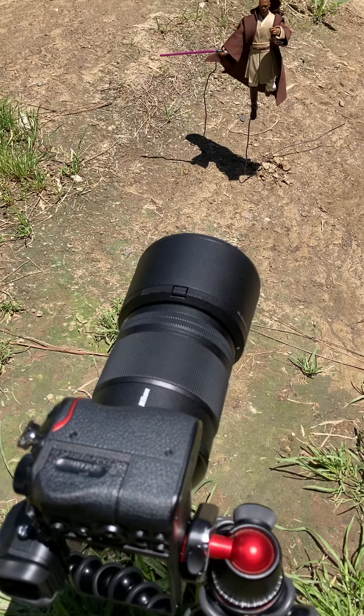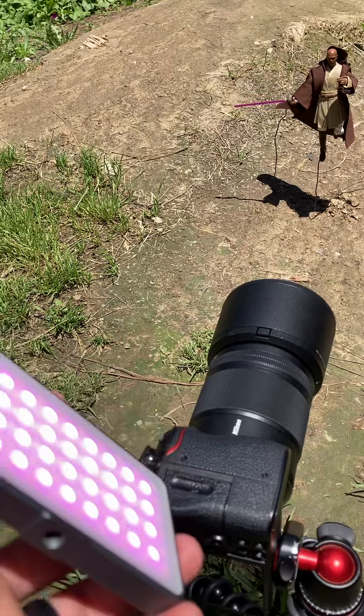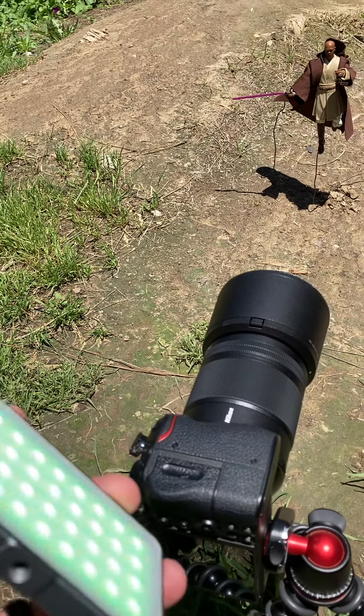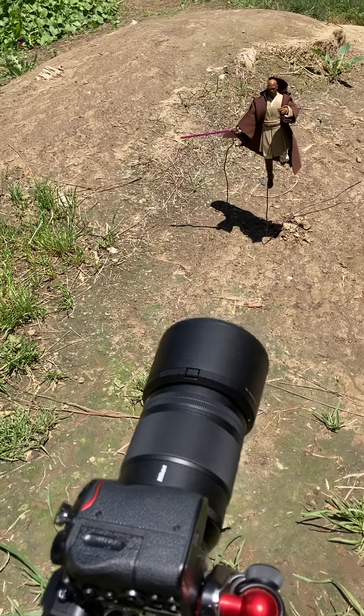I also paired it with my S'more panel colored with purple to do the side lighting for his lightsaber, which I will edit in post.